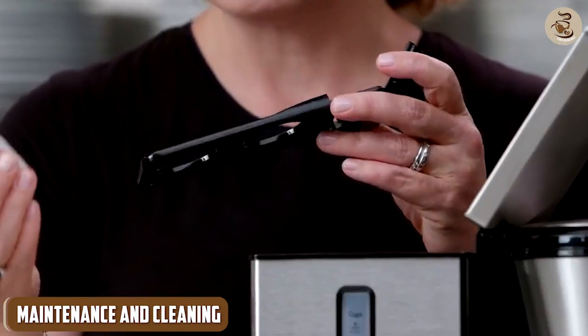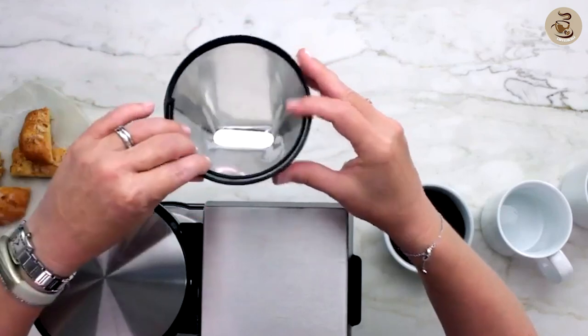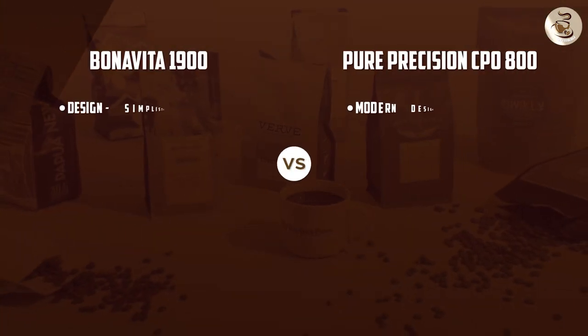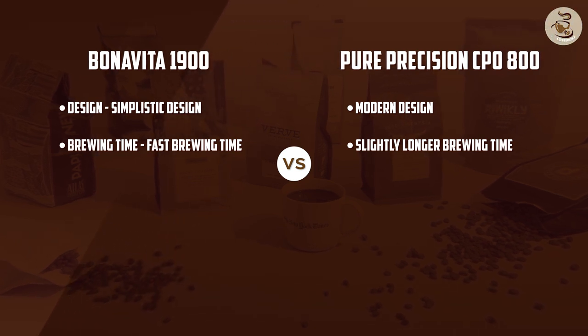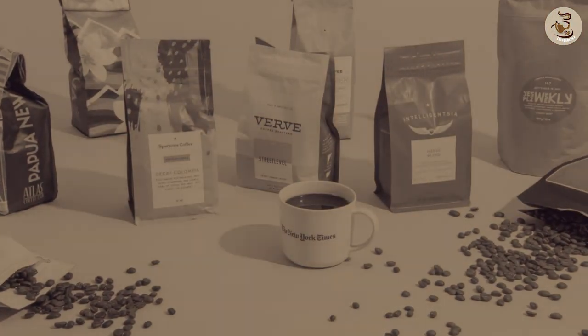Maintenance and Cleaning: When it comes to maintenance and cleaning, both the Bonavita 1900 and the Pure Precision CP0800 are easy to clean. The Bonavita 1900 has a simple design with few parts that can be easily disassembled and cleaned. The thermal carafe also keeps the coffee hot for a long time, so there's no need to reheat it.